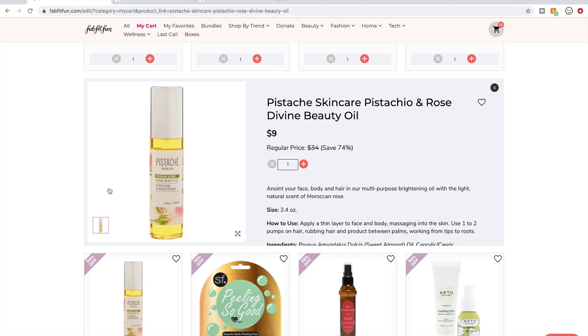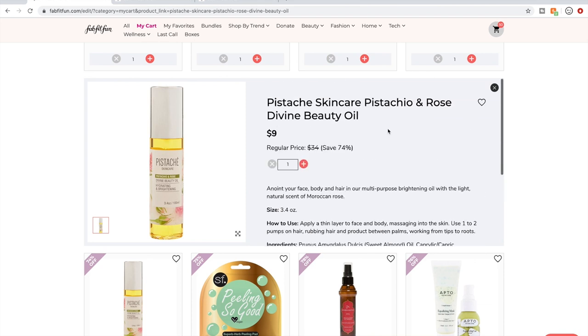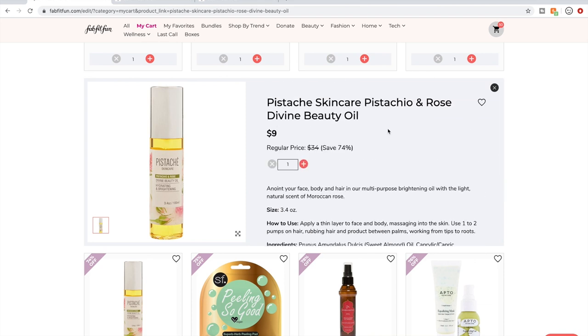Pistache owes a lot to Tati — she raved about their shower oil in a video or two. I bought a hand cream of theirs in a prior sale because of Tati's raving, and I'm a Tati fan, but I don't like that hand cream. So I don't know if I'm going to get this beauty oil. But Pistache is something that interests me — she compared the product she discussed to a high-end Laura Mercier product. We'll see if I get this.